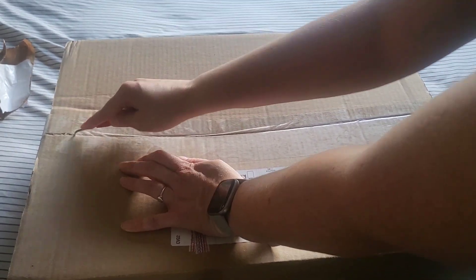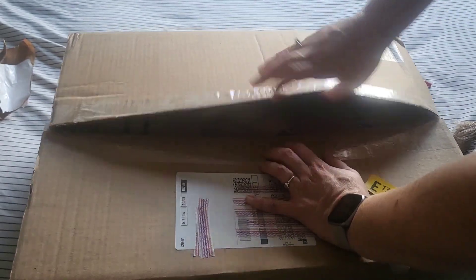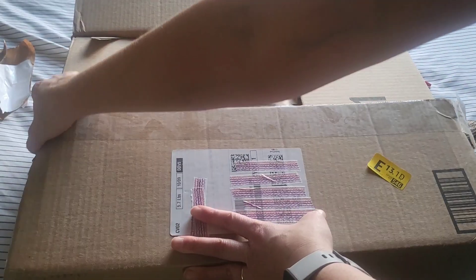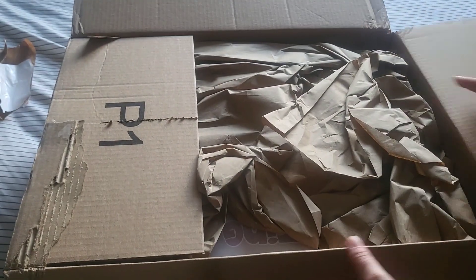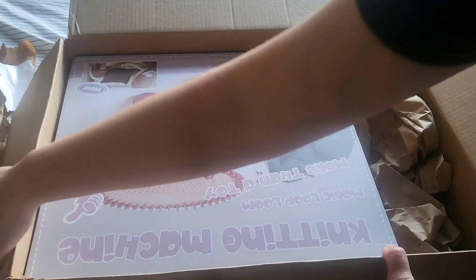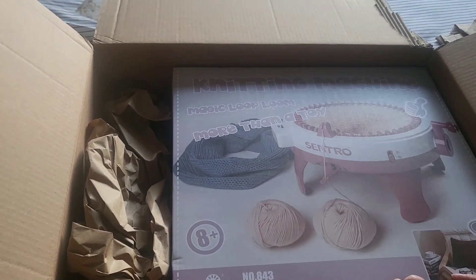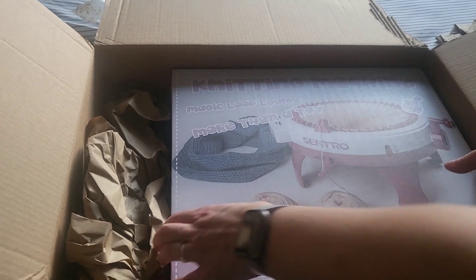Let's get into the machine — I've been so excited for this machine. So this is a Centro knitting machine. I ordered it and there was a coupon, so I got it for, I believe, $76. I'm so excited — I just want to get into it. More than a toy — that's funny. So it's upside down. Centro knitting machine, and it shows a picture of a scarf. It's easy to knit, it's for ages eight plus. I love it — I'm so excited. We're going to unbox it together.